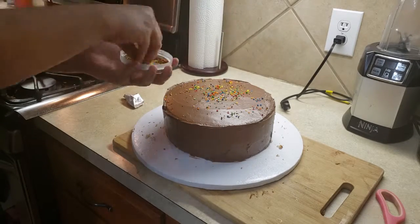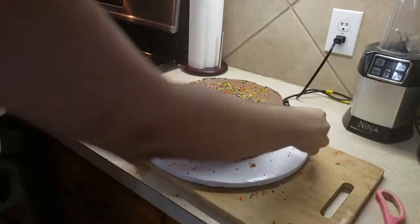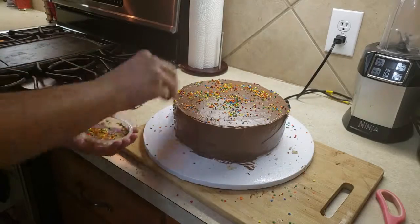And if you have any extra sprinkles or additional toppings you'd like to add — you know, candles for a birthday — make sure to add them at this stage.